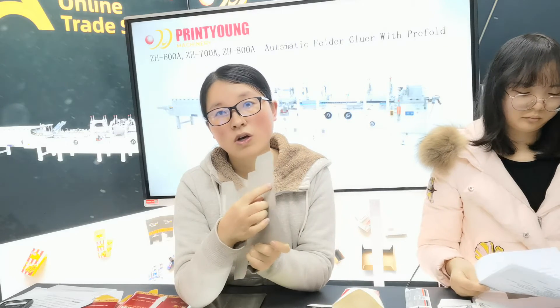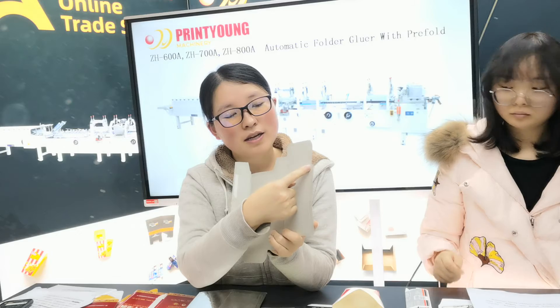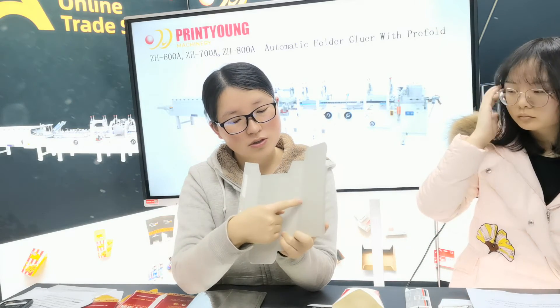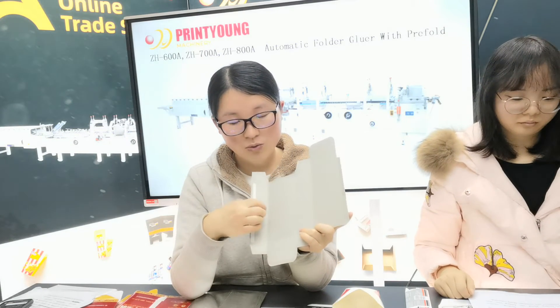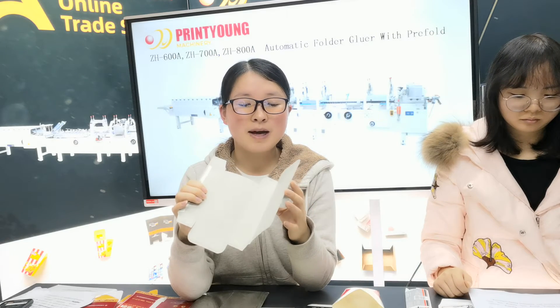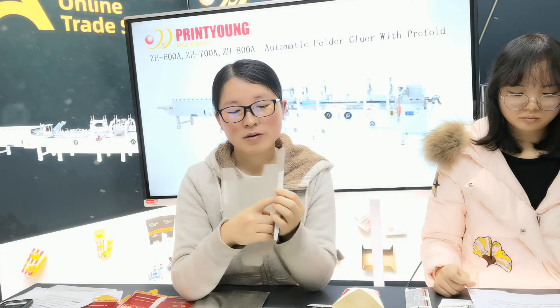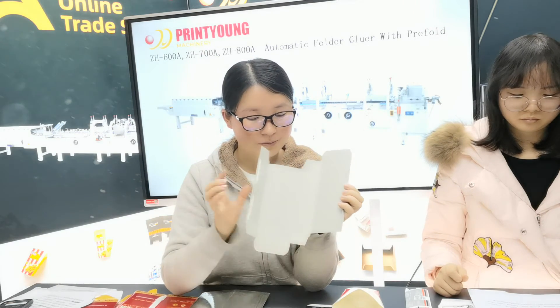You can see these boxes — in total, each box has four lines. For example, this is the first, second, third, and fourth line. The pre-fold is done in the machine: first it folds line one and line three.